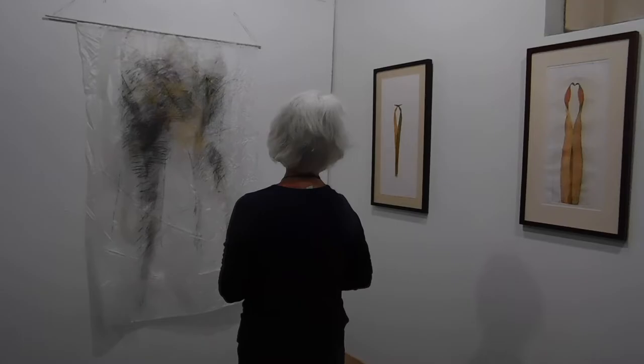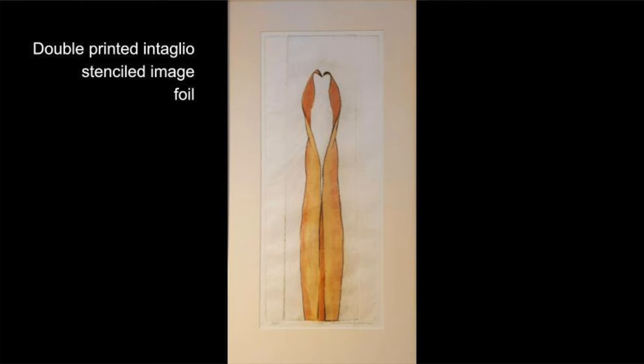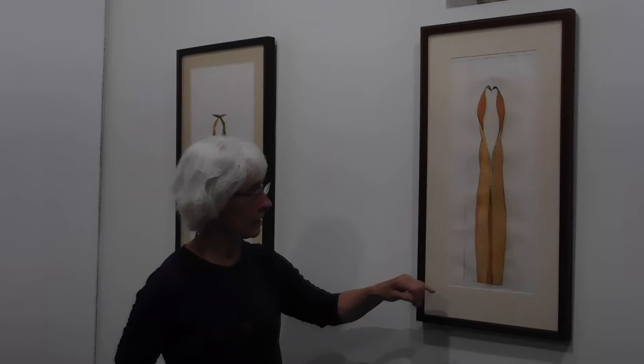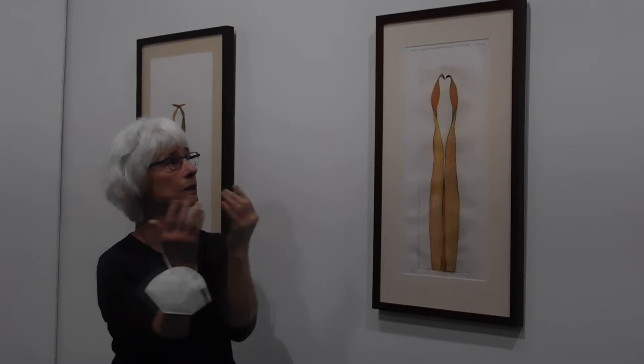These images were made from an engraving — an intaglio — but it's on a plastic plate, not a copper plate. These black lines were engraved the way you would do for an intaglio print. It was printed twice, overlaid. I engraved the plate on both sides so that I could have this facing and this facing — two images coming together, creating a figure in the middle. They are double-plated, printed.